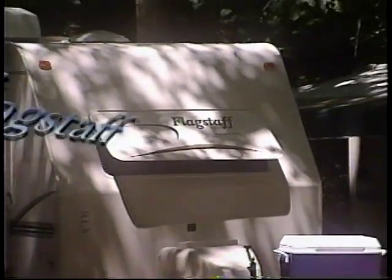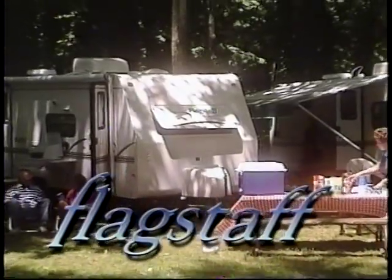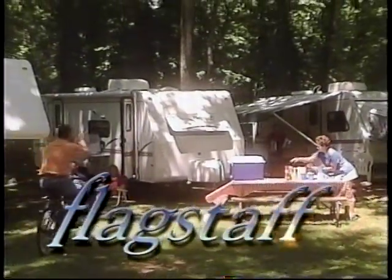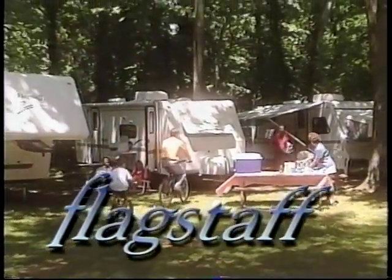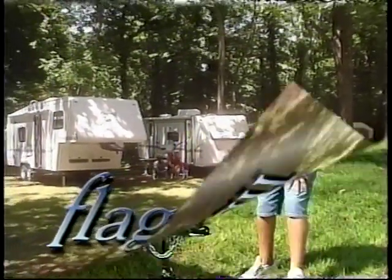Good times are meant to be shared. Flagstaff's tent campers, ultralight trailers, and fifth wheels bring family and friends together to enjoy those special moments. Let's see how easy it is to set up a new Flagstaff camping trailer.